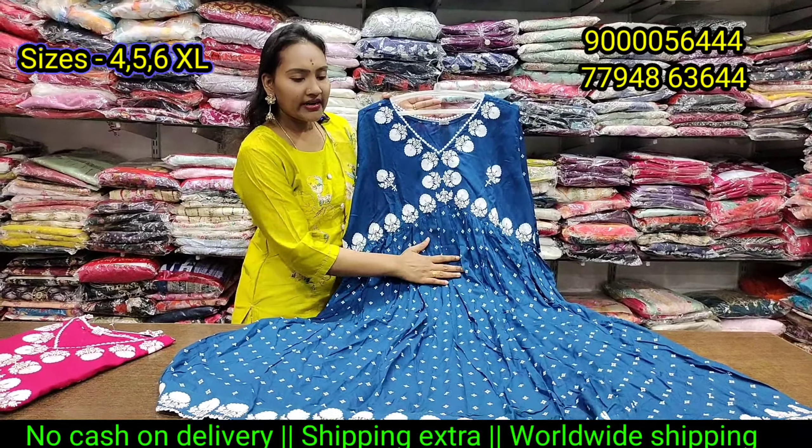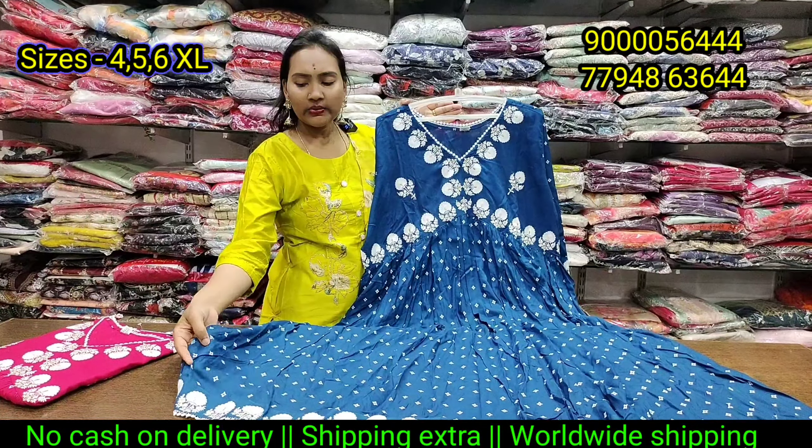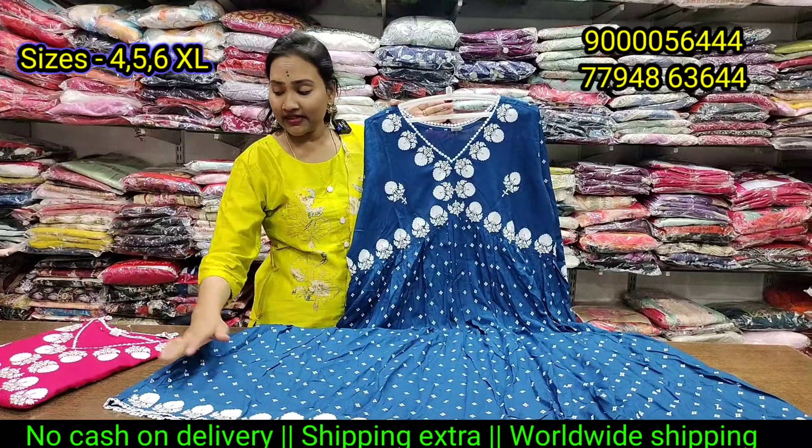Namaste! Welcome back! We are looking at the same size in recent days.